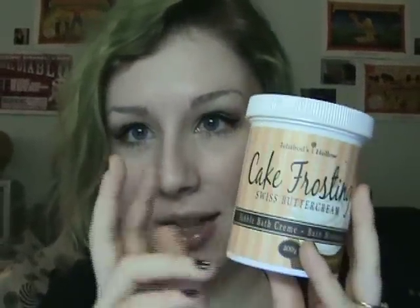The one I'm going to be reviewing today is Cake Frosting. It's underneath their bath section if you go to the website. I'm going to talk about what this is, read the description, let you know how to use it, what I think of it, the scents and stuff. So first I'm just going to read the description from the site.